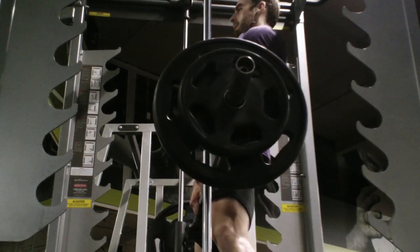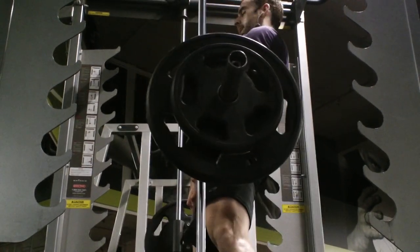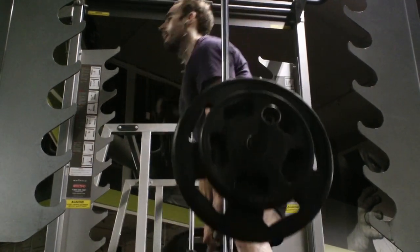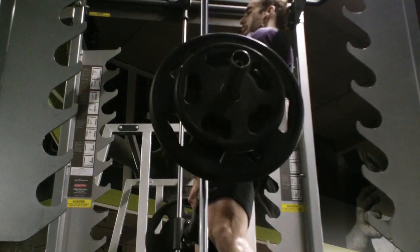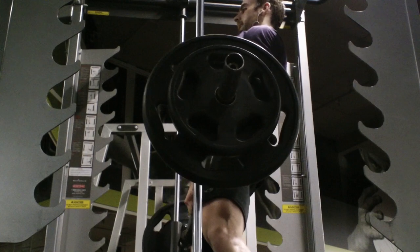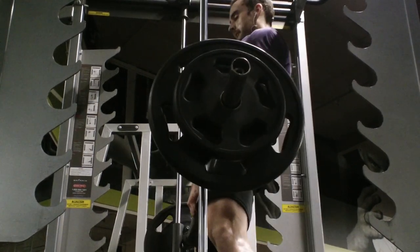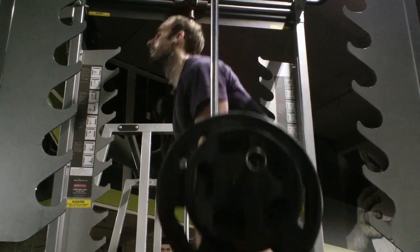One of the things that's been helping me with my leg development, especially my hamstrings, is straight-legged deadlifts — Romanian deadlifts, some of you call them. I've also been doing sumo deadlifts with my legs really far apart. It's kind of hard to see at this angle, but this is what I've been doing to try to get my legs to grow, and so far it's been working, as we can see in some of the progress videos.